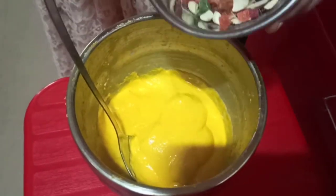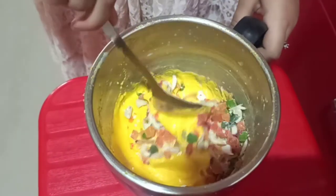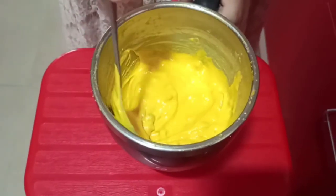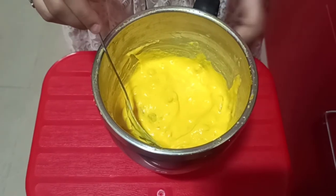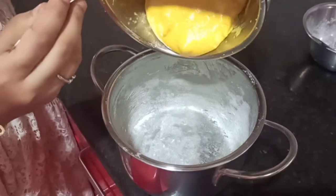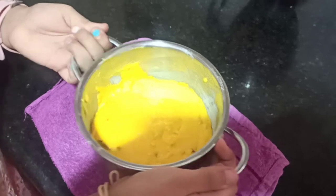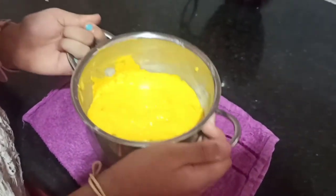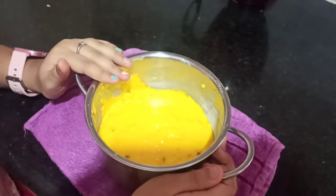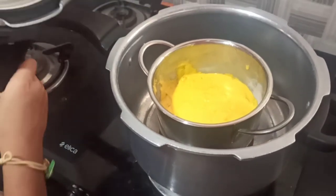Now add your dry fruits into the batter. Transfer it into the mold and tap it so that there are no air bubbles. Put it into the cooker and bake for 20 minutes. Transfer it into the cooker, close the lid, put a gasket but no whistle.